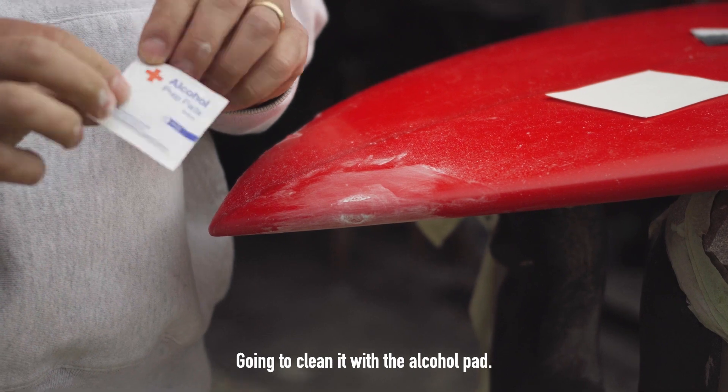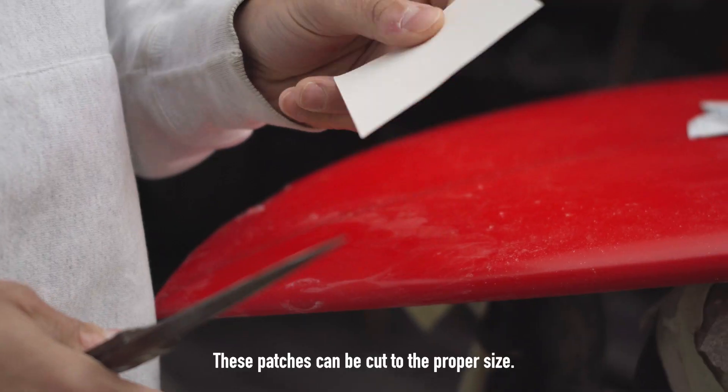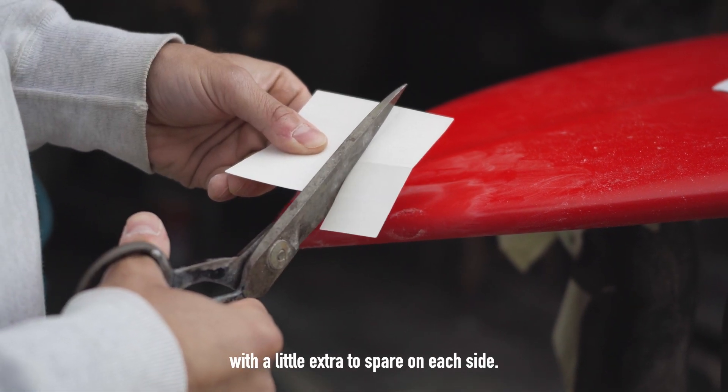I'm going to clean it with the alcohol pad, get all the dust off of it. These patches can be cut to the proper size — cut at the width of the ding, with a little extra spare on each side.